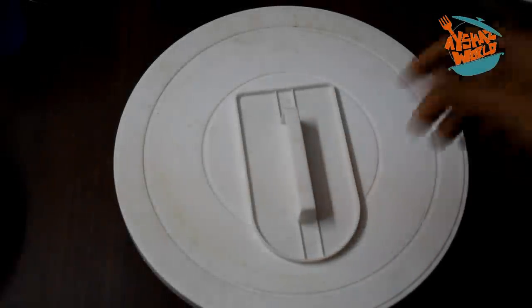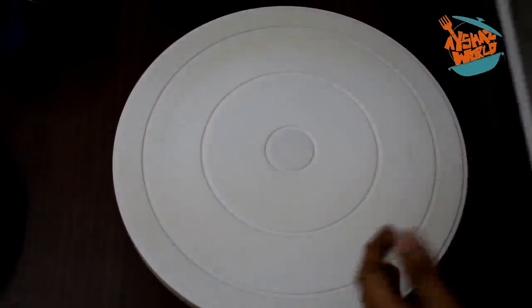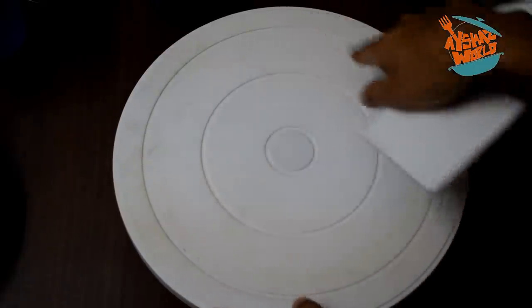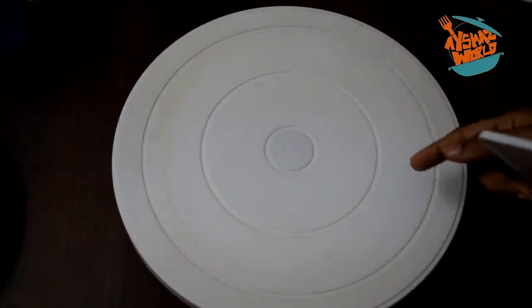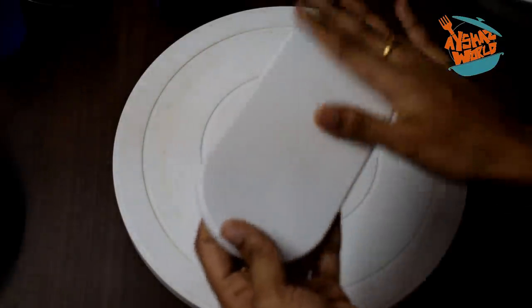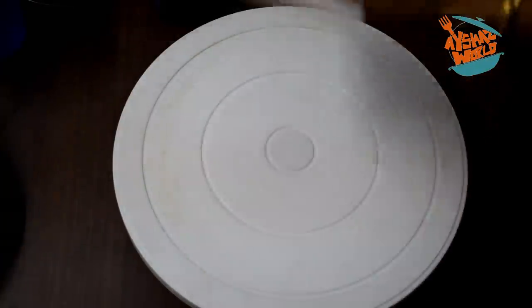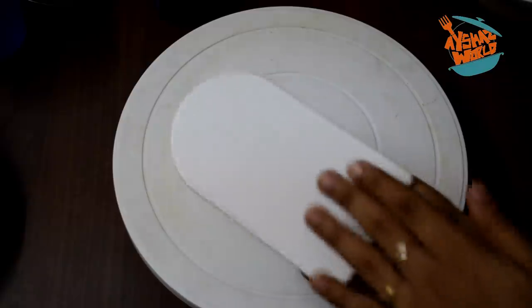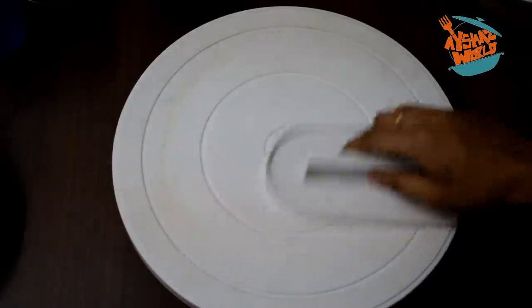The next item is a rotating turntable. I have shown you this on Amazon. You can use a plate on the back side of the cake. You can use cardboard and aluminum foil. You can use a piping bag on the side. You can rotate it and use whipping cream for icing on the top.